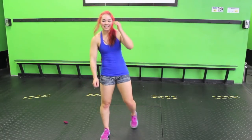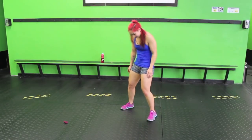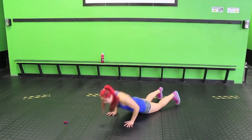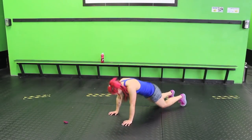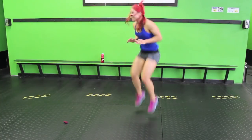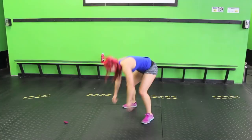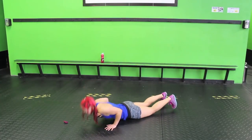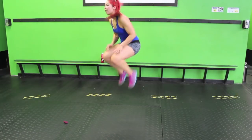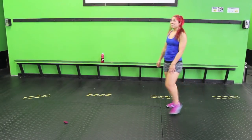Chest to floor burpee and tuck. Chest to floor, come up and tuck. All the way down, all the way up, and tuck. One more move — we're going to repeat it. I'm not sorry.